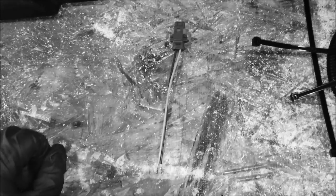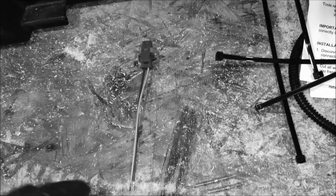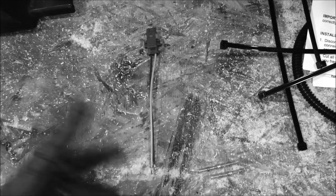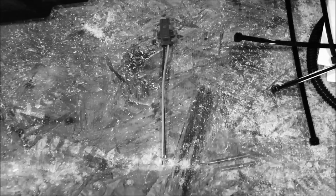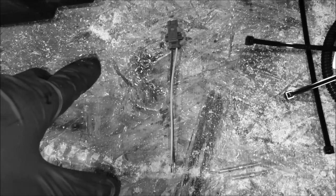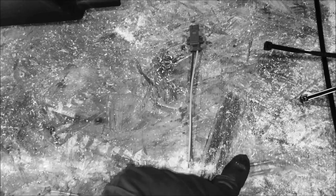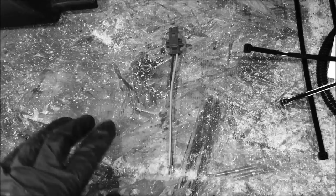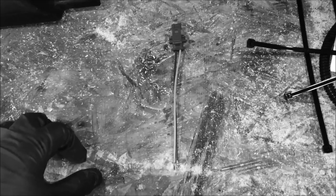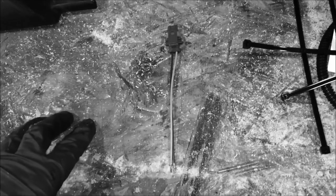It costs Polaris more than a nickel to put this thing together? And again it's not a wear item — it's a design flaw. This is just the harness; you still have to buy the sensor. So if you're doing this yourself or paying a dealer to fix it, there's about $100 in parts, and in reality it probably costs all of two dollars to make.